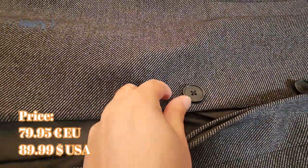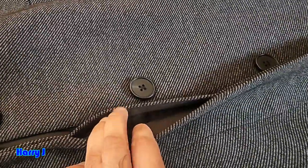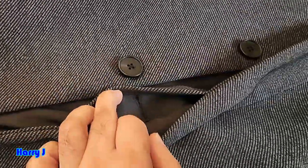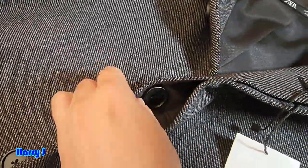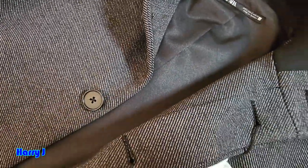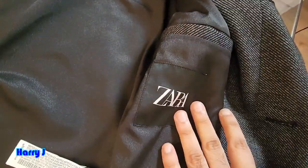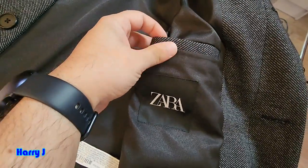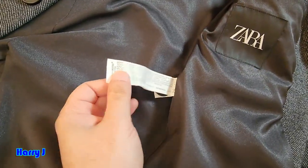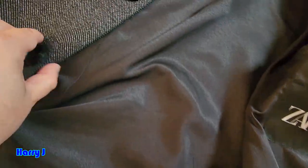Look at the buttons here, guys — beautiful button design on this. You can see how the part of the button works: when you close it, it will go inside the button. Let me show you inside — Zara marketing logo, one pocket. You have to open and cut this one. There's one more extra button, which is lovely.